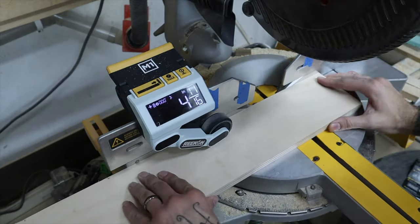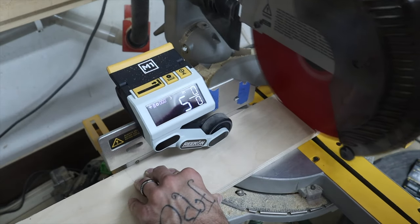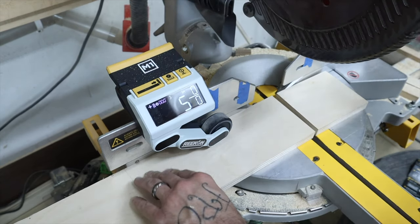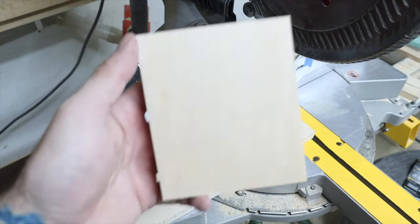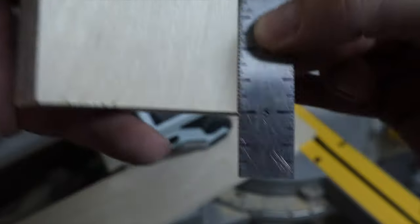As a short intro to the tool, the Recon is a measuring device for your chop saw where you run a piece of material under the wheel, it measures it, you reset, measure again, and you're supposed to get highly accurate cuts over and over. That's the plot — and it works, but doesn't work the way it's supposed to over time.